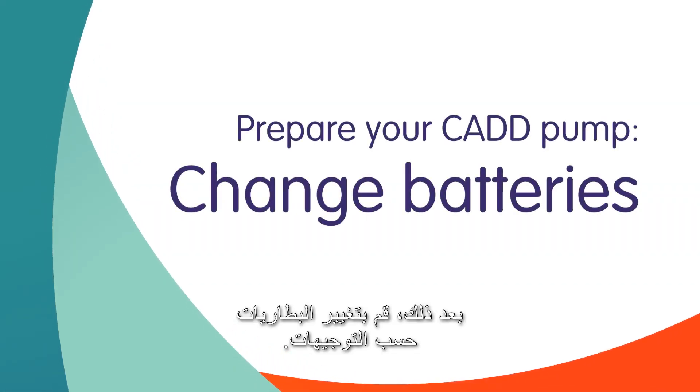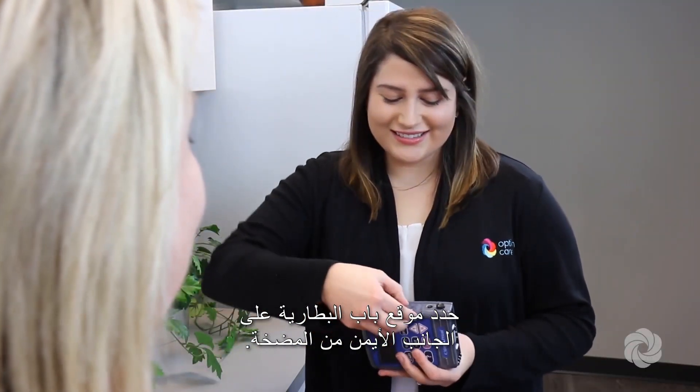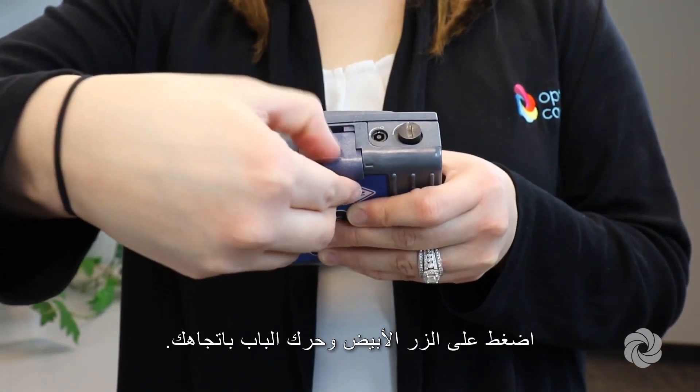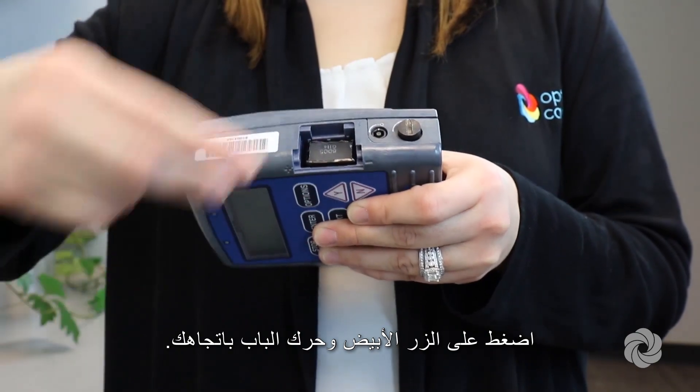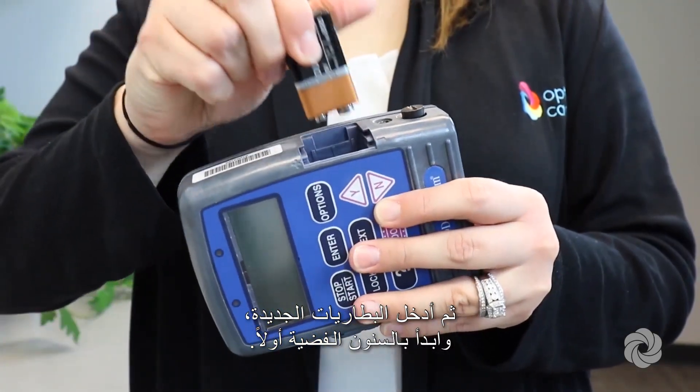Next, change the batteries as directed. Locate the battery door on the right side of the pump. Press the white button and slide the door towards you. Remove the used batteries and discard as instructed. Then insert the new batteries, silver prongs first.